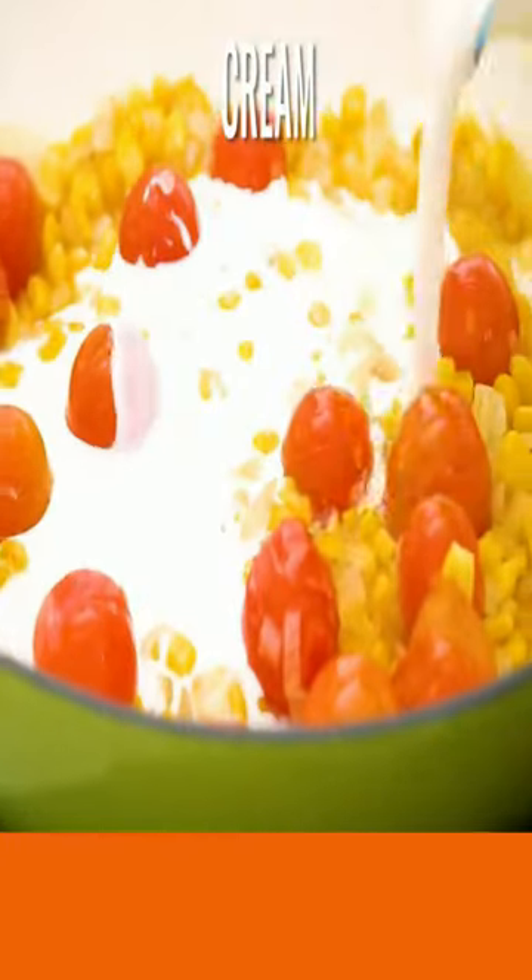Now add onions to your skillet. Add your grape tomatoes, corn, your cream. Add your chicken stock and mix well.